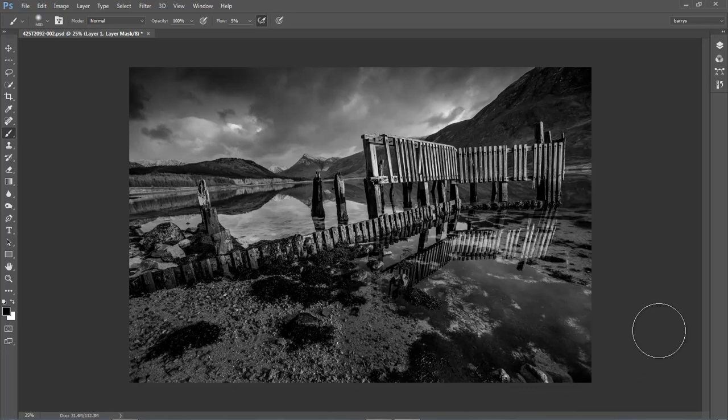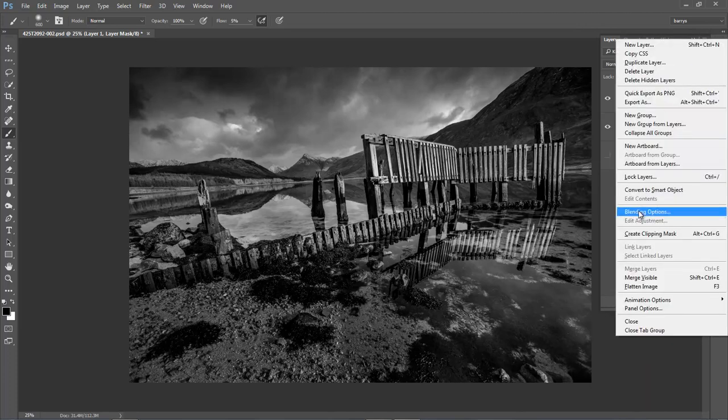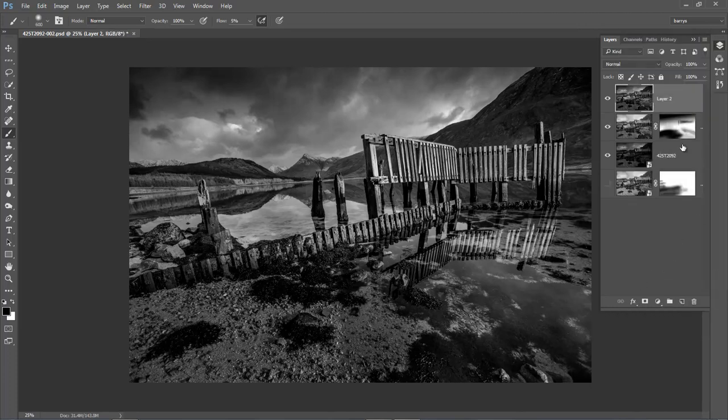I think we need a time out. I'm going to go back to my layers and hold the Alt key, click at the top right, and choose Merge Visible. Once again Photoshop has taken those two smart objects — one smart object and one amalgamated object — and joined them together.